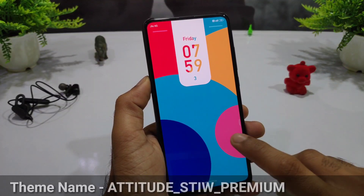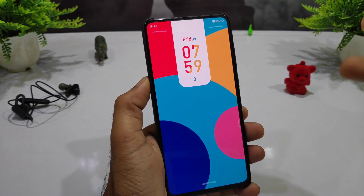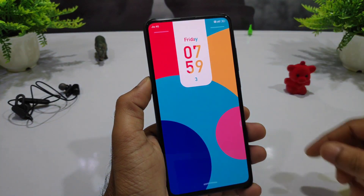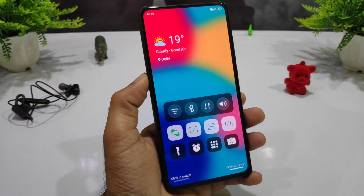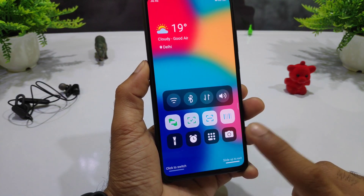Our next theme is very interesting because you can see a multi-color wallpaper which is very impressive. There are two lines you can see here — if you draw from this way, you can see shortcuts and videos. You can enable your one-tap flashlight, alarm, calculator, and camera.